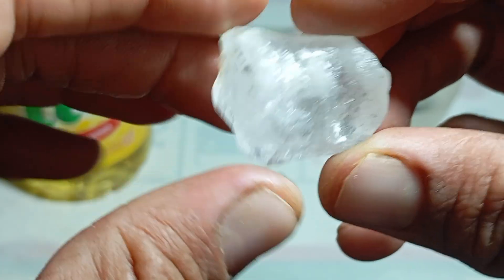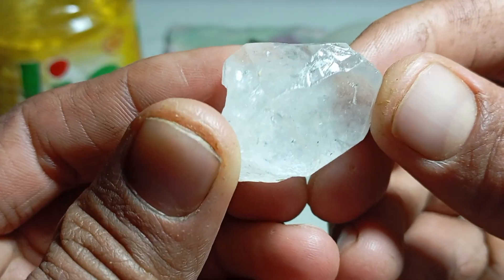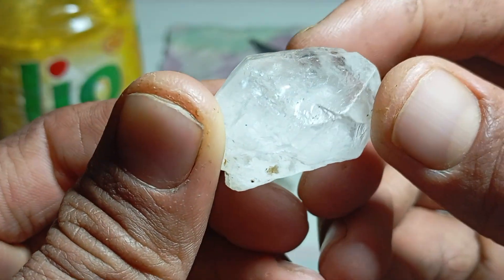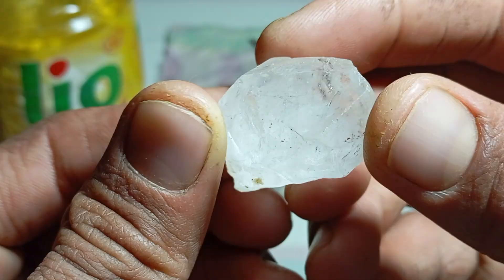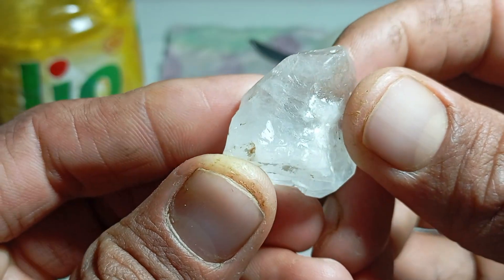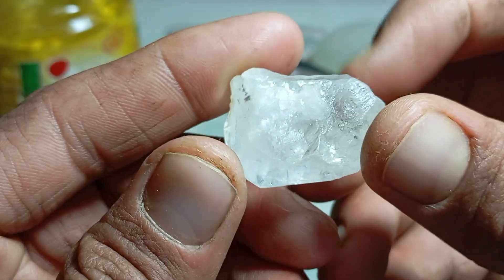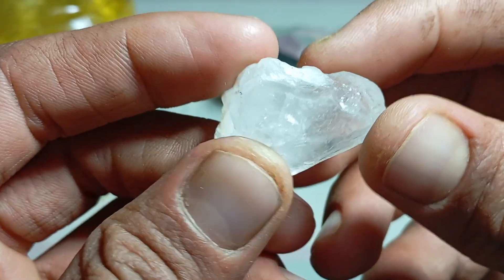Understanding what a real rough diamond is and how to recognise its natural characteristics is essential for miners, collectors, gemstone enthusiasts, and anyone interested in precious stones. This article provides a deep and comprehensive explanation of rough diamonds, their origin, physical properties, and how they differ from imitations and other minerals.